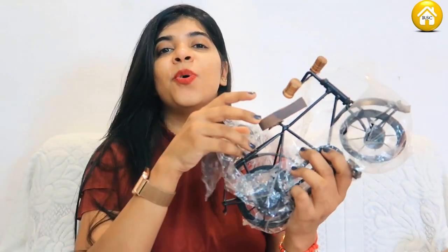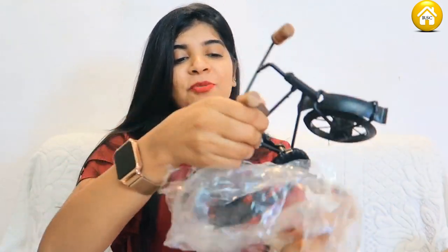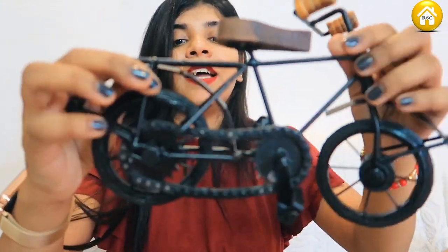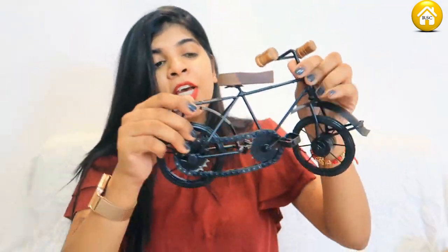Now coming to the second product — it is a kind of showpiece. This is a showpiece cycle. It is very good, with a lot of retro style. Quality is very good — it is iron. And it has a chain. I have put it on my wall shelf. These are small and cute things and will look very good.